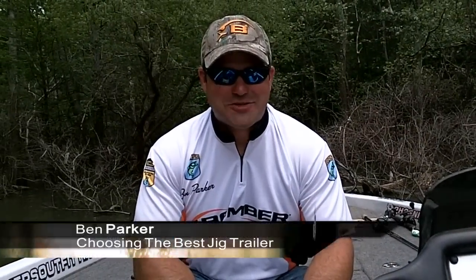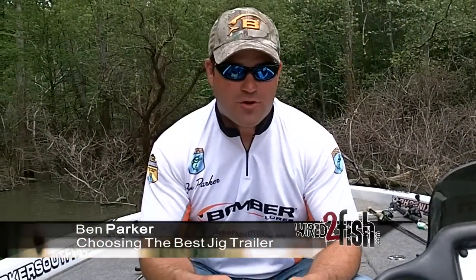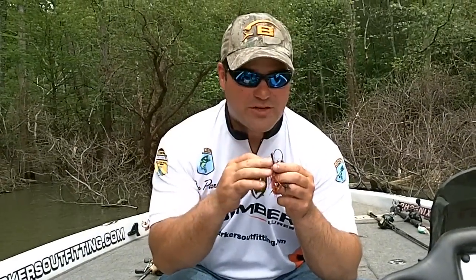Hello, my name is Ben Parker. I'm an Elite Series Pro rookie on the Bassmaster Trail this year. I've got a quick tip for you on football jigs and trailers and how I rig my trailer up before I put it on my jig.